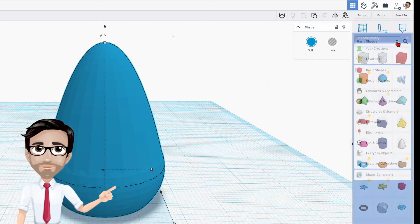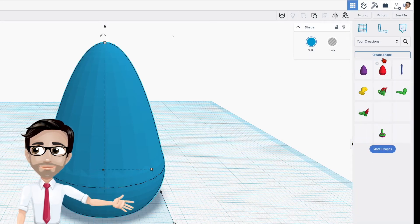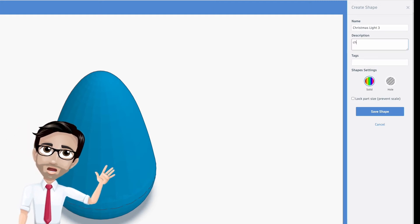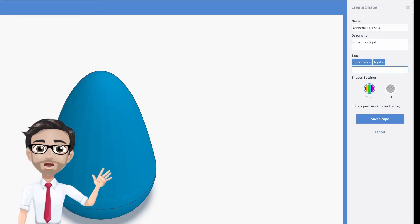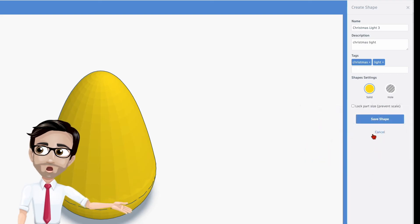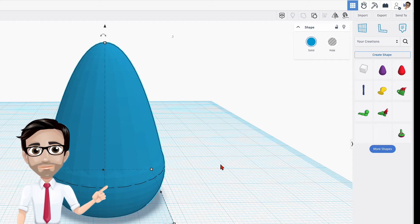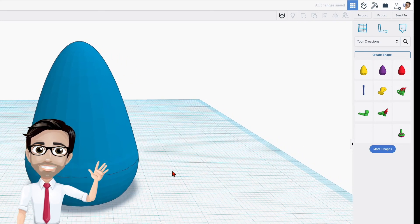Click on your creations — you already have it selected — then click create shape. I'm going to name this shape 'Christmas light' with a description of 'Christmas light' and appropriate tags. I'm going to change the color to yellow. I don't want to lock it, so I'll hit save shape. It's going to appear over in the library. I'll drag it over here and it should appear in a few seconds. There it is.